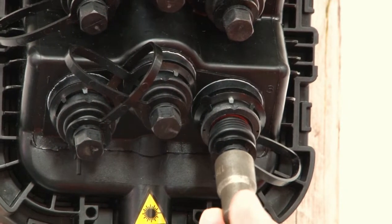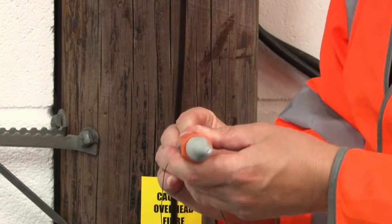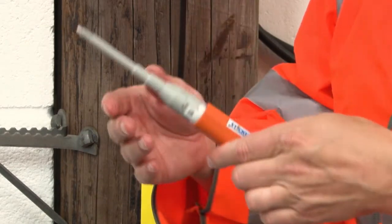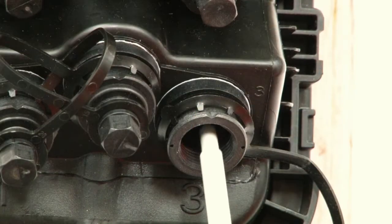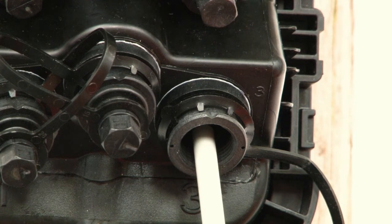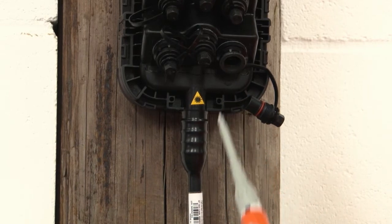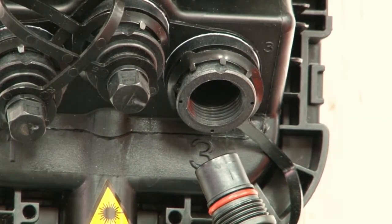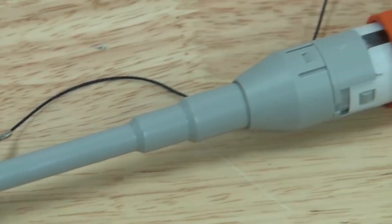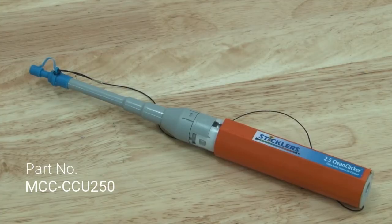Once you've removed the protective cap from the connectorized block terminal, remove the end cap from your Clean Clicker and place this in the slot at the bottom of the tool, then twist the handle from locked to unlocked. Insert the barrel of the Clean Clicker down to the bottom of the adapter and then push the handle in one smooth motion until you hear and feel the tool click. This will indicate a full rotation of cleaning fiber has been achieved. The Clean Clicker 750 is a very effective tool and in the vast majority of applications will completely remove contamination with a single click.